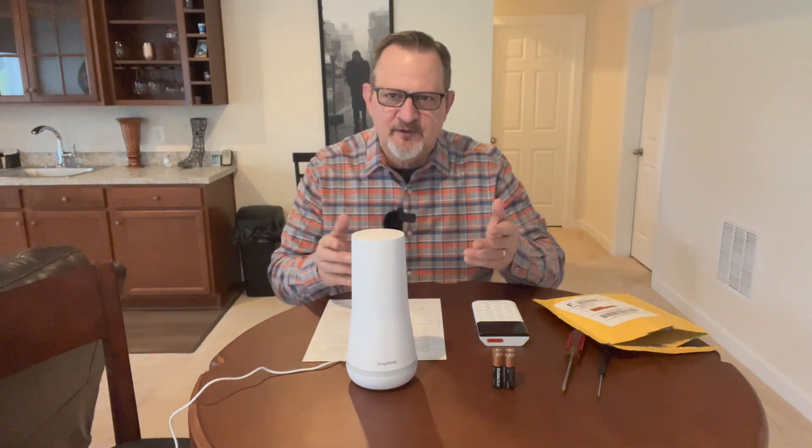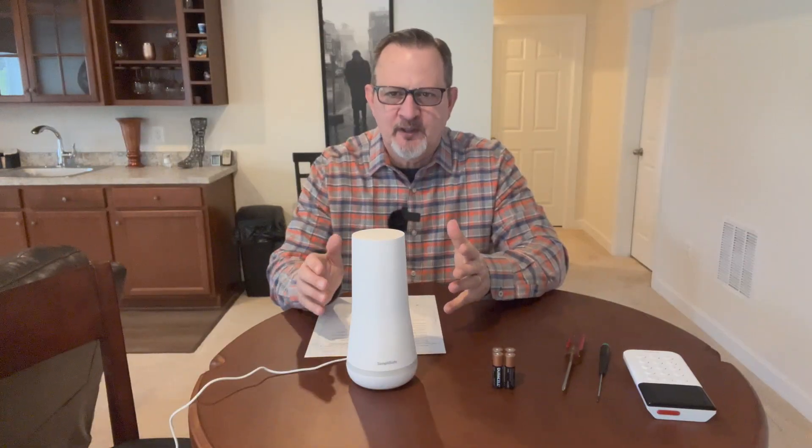I'll open the package and show you everything that's in it, go through everything, and then go through the installation guide step by step. I haven't done this myself so we're going through this together. First, why would you want to upgrade from 2G to 4G cellular network?